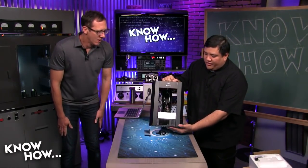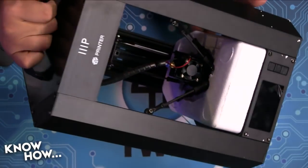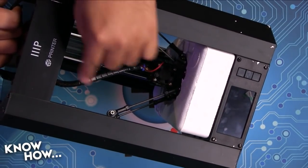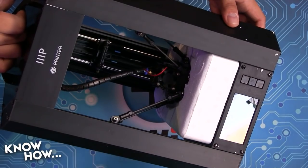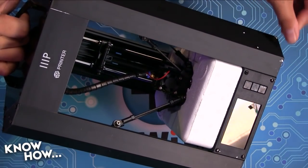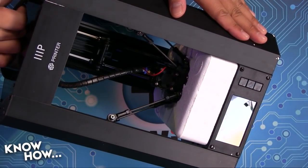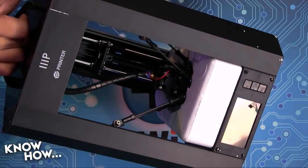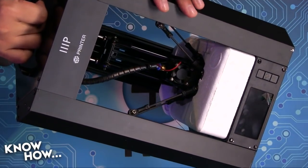It's got a couple of things that I really like. First, it's a Delta — so rather than having the X and Y axis, it's got these three actuators that go up and down, and that translates into all the X, Y movement needed. It's a heated build plate, with a 110 by 120 millimeter build area. It's not huge, but it's not the smallest I've ever seen — pretty good, enough for most of the projects we do here on KnowHow.